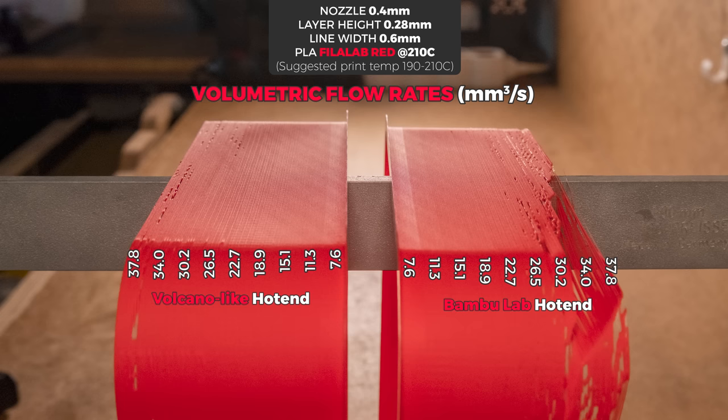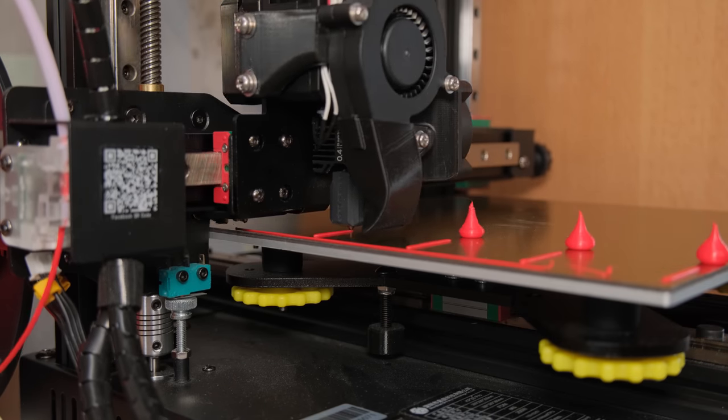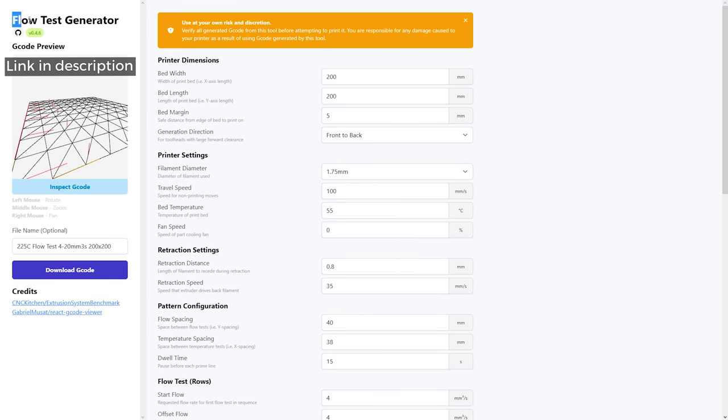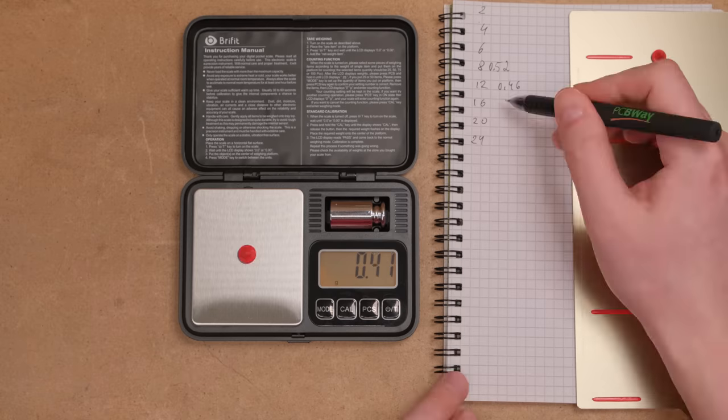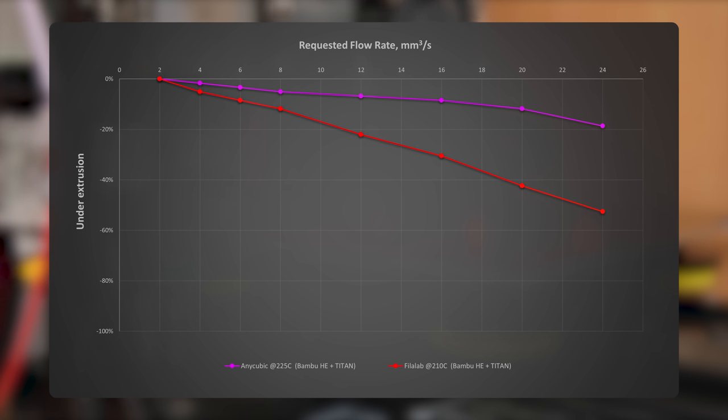The tests with Phil Labs PLA filament surprised me the most — here we can see how much worse the Bambu hotend seemed to be performing. But why is this happening? How can a different filament impact the hotend's performance so much? That led me to test the Bambu Labs hotend's actual flow rates with an extremely convenient benchmarking tool made by Stefan from CNC Kitchen. What I saw was insane under-extrusion starting at low flow rates. Even with Anycubic filament it was present, but the stepper motor wasn't skipping during both tests.